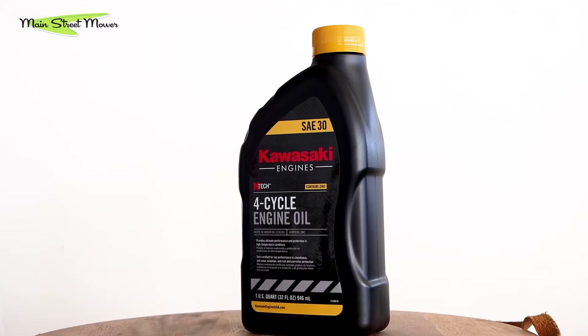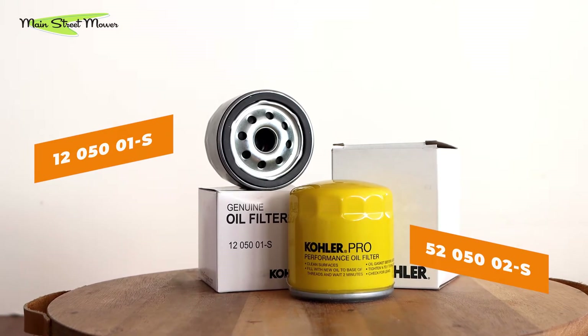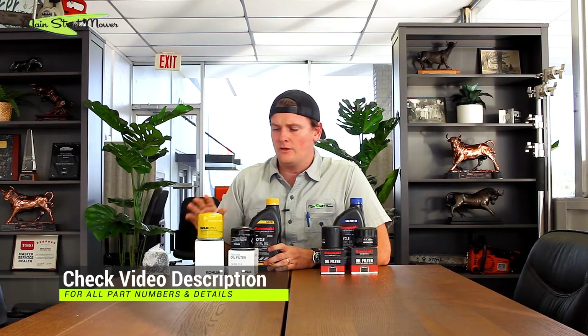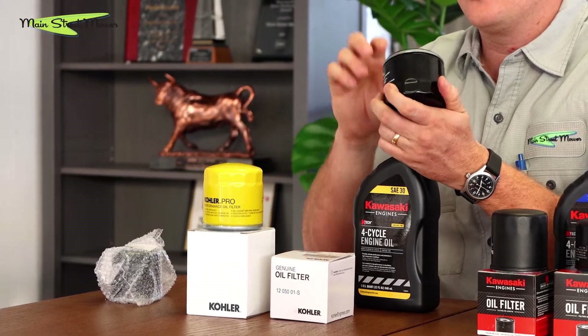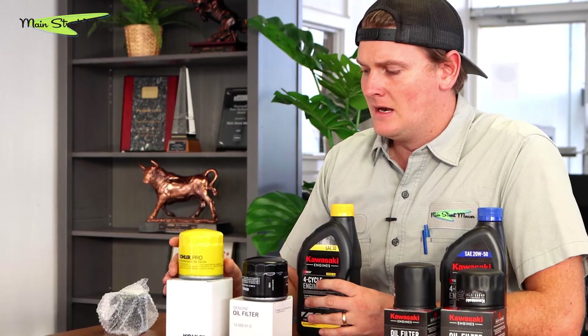For Kohler, pretty much all EFI and carbureted models run SAE 30. For a long time, EFI came with the yellow filter and carbureted came with the black. Recently, due to demand issues, they've switched to only black — we had yellow on back order for months. They call the yellow the pro filter and the black the standard, but both work. Kohler has installed both from the factory. When changing oil, always check your o-ring, get it wet with oil, and add a little oil inside the filter to pre-soak it for smoother oil flow.